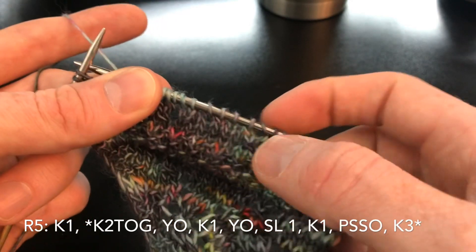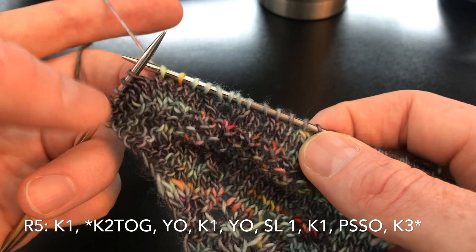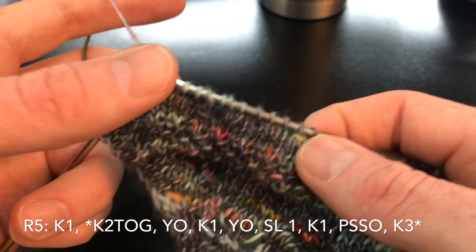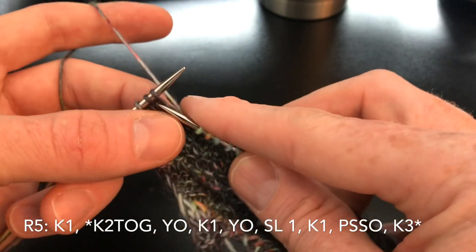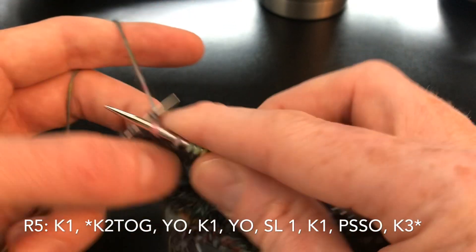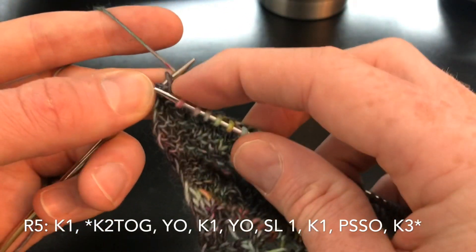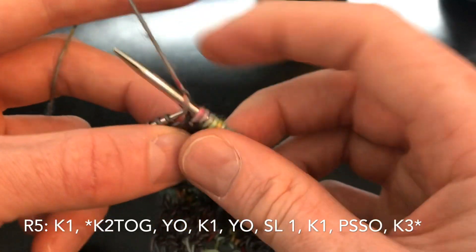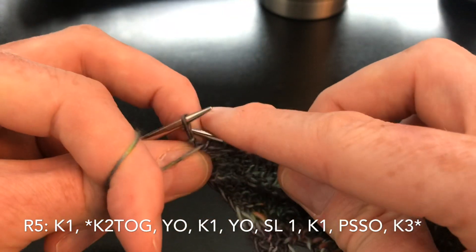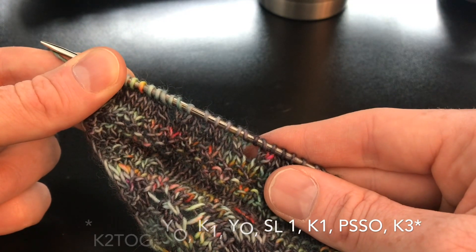Now because I didn't start a tulip down here, even though I have the stitches to kind of start working on one, I'm not going to do it because it'll look weird. So we're just going to knit the remaining stitches without creating some half mutant tulip. Make one right, knit two, yarn front, slip one purlwise. Purl the next row and I'll see you on row seven.